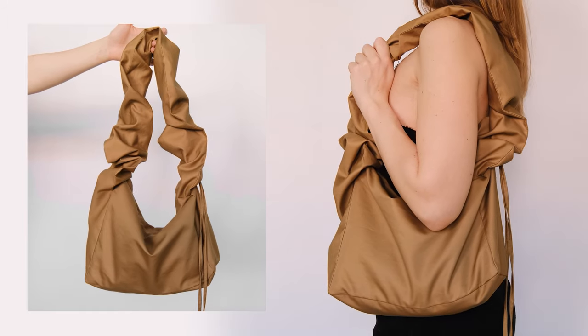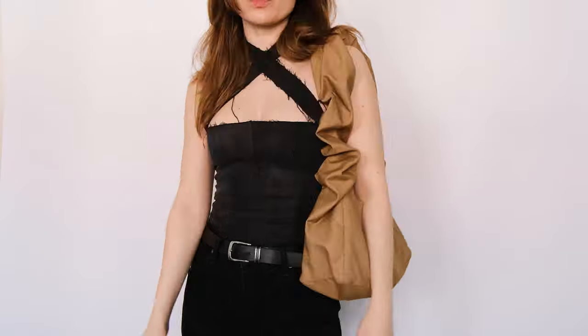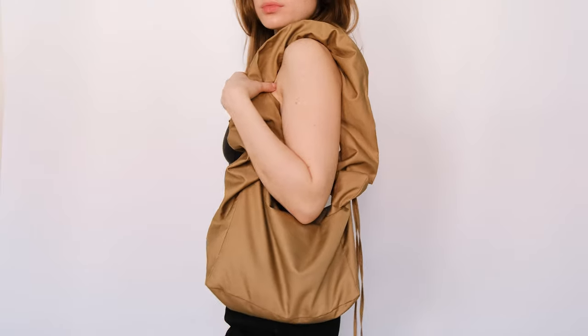Hello everyone and welcome to my channel. My name is Valerie and today I want to show you how to make this shoulder bag. This bag is quite simple to sew, so even if you're a beginner, you'll be able to sew it.